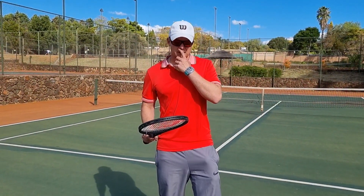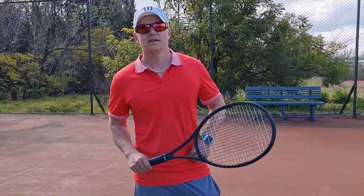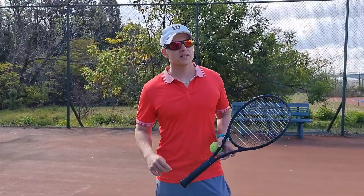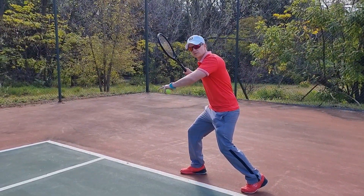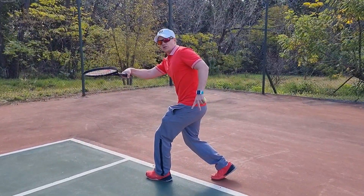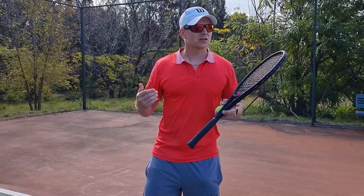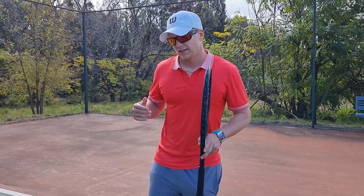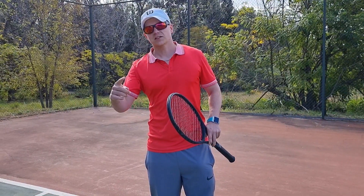Coming back to the open stance: what's very important is your balance. One mistake I often see players make is they go for the open stance, and as they hit the ball they're already stepping — and then you lose the whole benefit of going open stance. I want you to focus: when you hit open stance, stay on that outside leg.